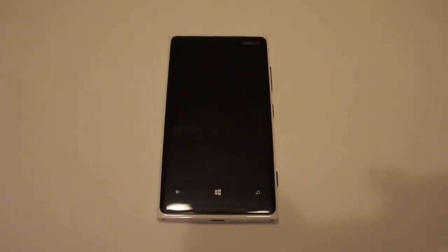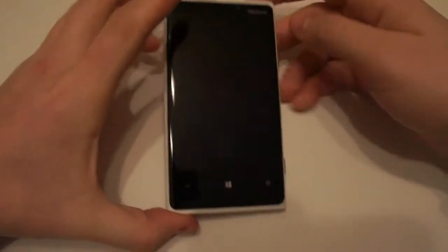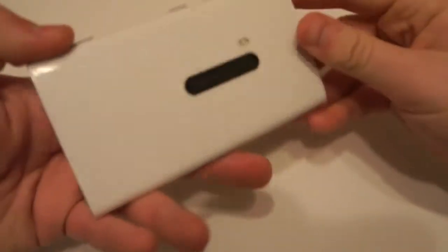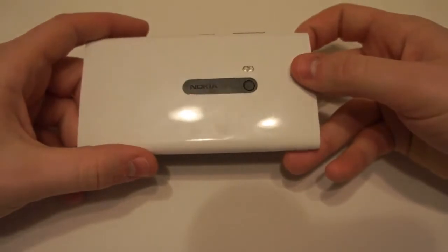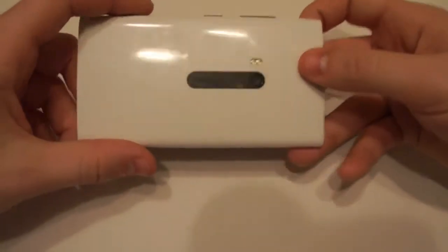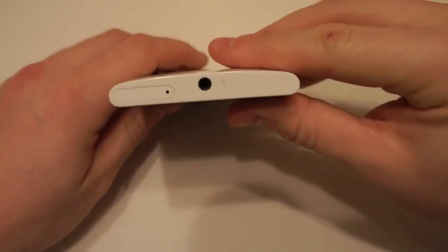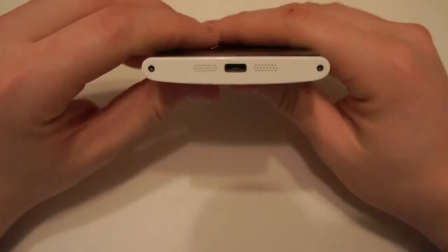Hey there guys, my name is Simon and welcome back to another tech review. Today I'm going to be bringing you the Nokia 920 and showing my thoughts on it. First of all, as you can see, this is quite a large phone. It falls into the phablet category, going by around 130mm by 70mm. It's also quite chunky in comparison to most smartphones these days, whilst every other smartphone seems to get smaller, Nokia seems to be wanting to get bigger.